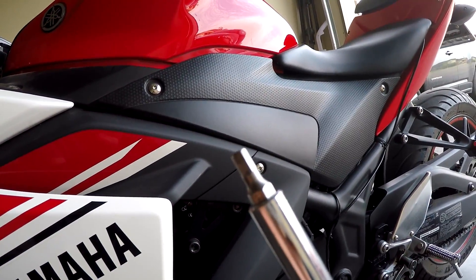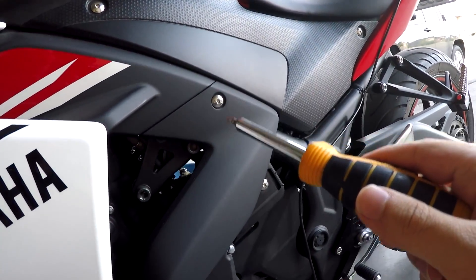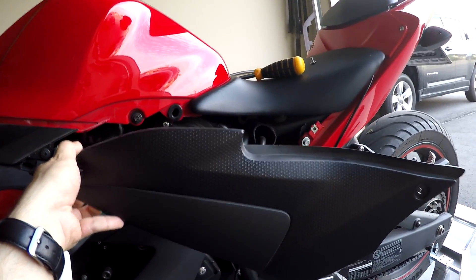To do that, it's going to be a four millimeter Allen key — one here, one there, three, four, and five. Once you remove the two screws on the first panel,